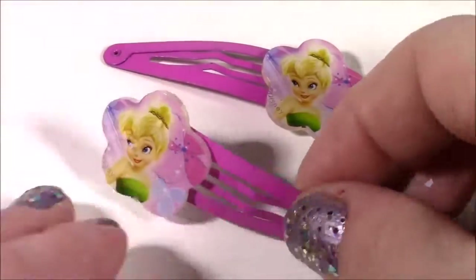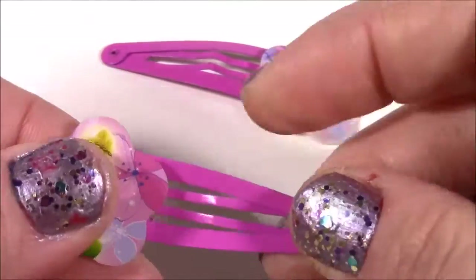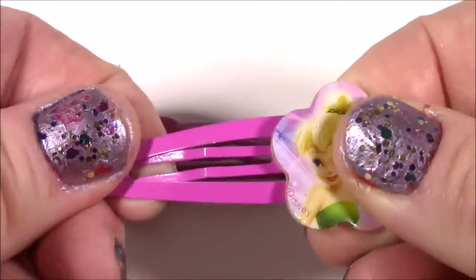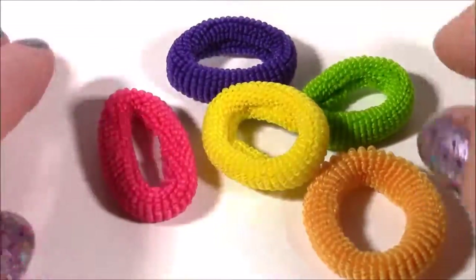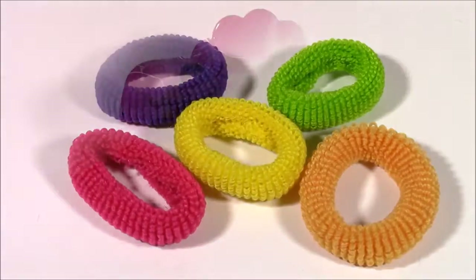Look at these Tink clips — these are good to kind of pin your bangs back. And they're really strong, they're the metal kind. There's Tink and a flower. We also get five of these rainbow colored little scrunchies. These are good for doing pigtails or if you're cheerleading. I love how they're all different colors.